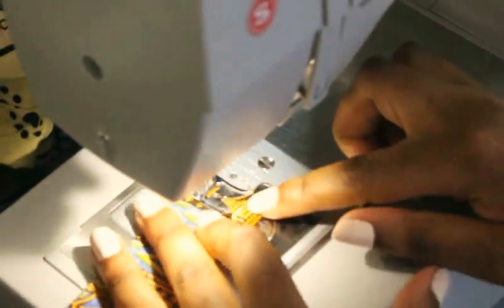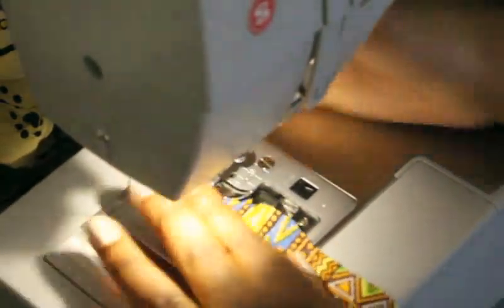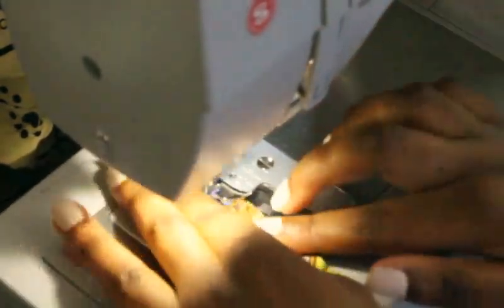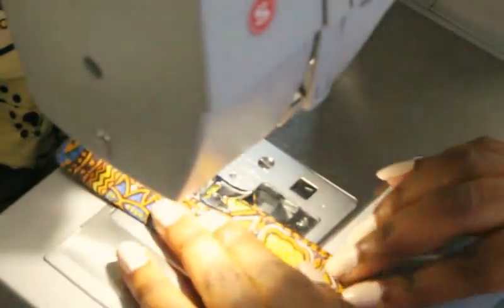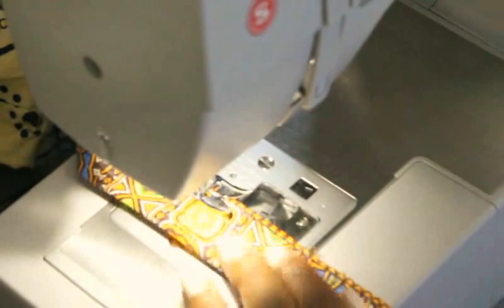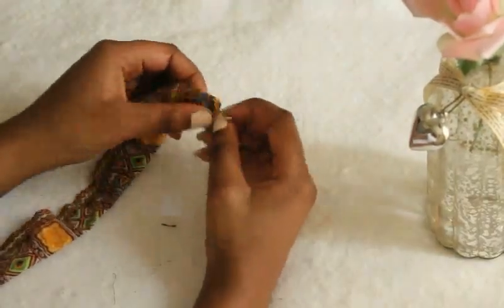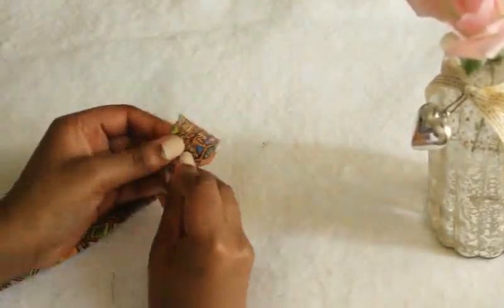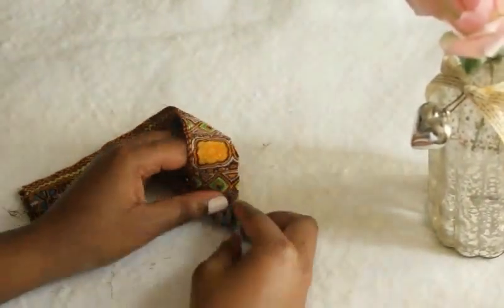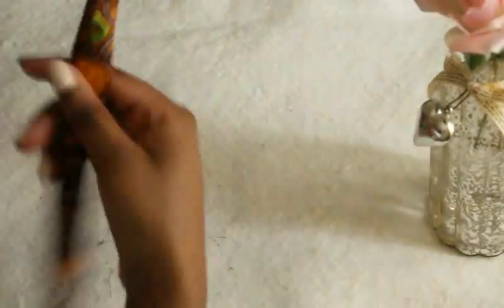Stitch around to the opening and make sure you leave the other end open — just stop at the end of the stitch. Stitch all the way to the end, then get a safety pin and try to push the fabric through, because we're trying to get the fabric the right way round.